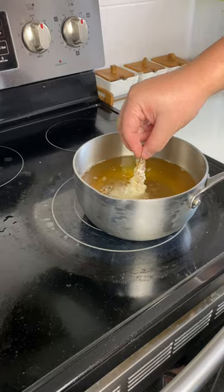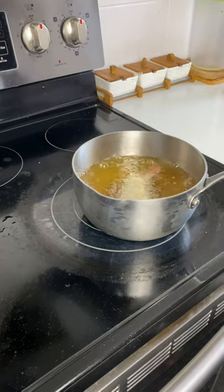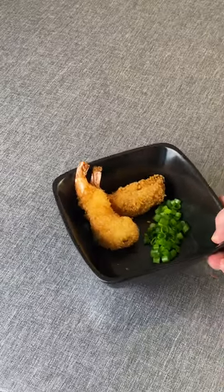You want to use panko for the breading. Coat the shrimp in the egg whites, then straight into the panko. Now you're ready to fry — you want to fry on medium high heat for roughly a minute or so. Look at that, that's beautiful. Final product.